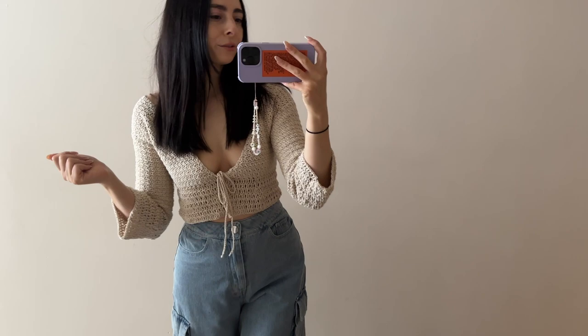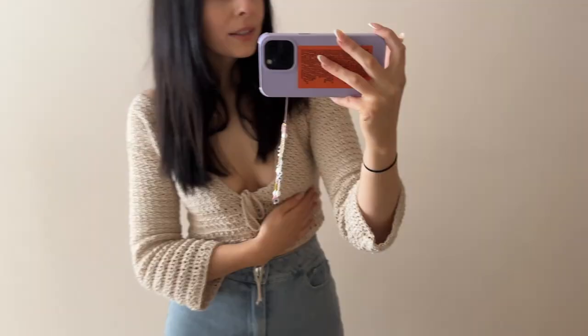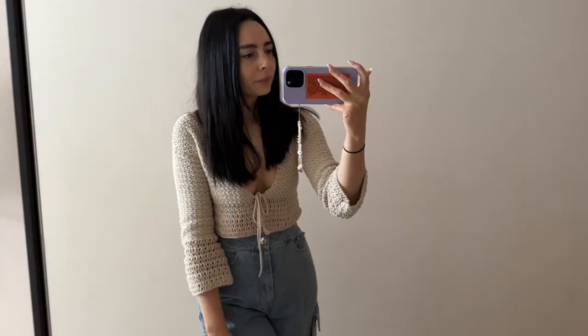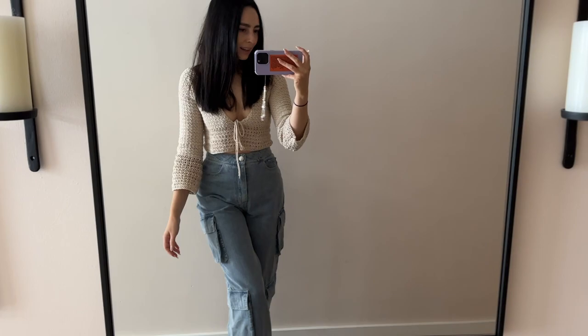Hey guys, welcome back to my channel! For today's tutorial I'm going to show you how to make this really cute throw-over cardigan top. I will have the written pattern available on my Patreon - the link for that will be down below in the description box. On my Patreon I have every single pattern I've ever written, so make sure you check it out, and thank you guys so much for supporting my art.